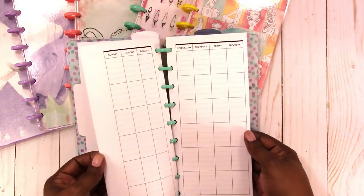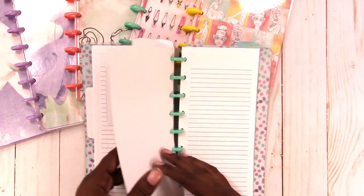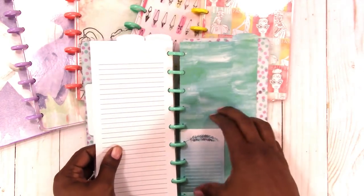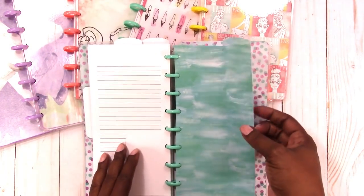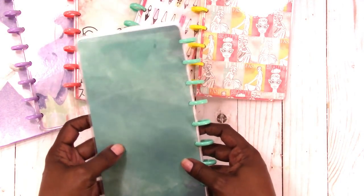Here are your monthlies, a card, the second top tab divider, the weeklies, and then the last one. Here's the inside back cover and the back cover. I really like that one.